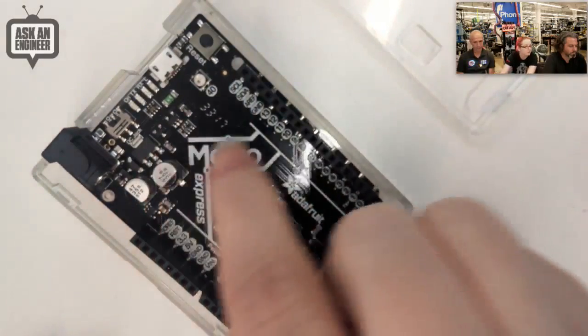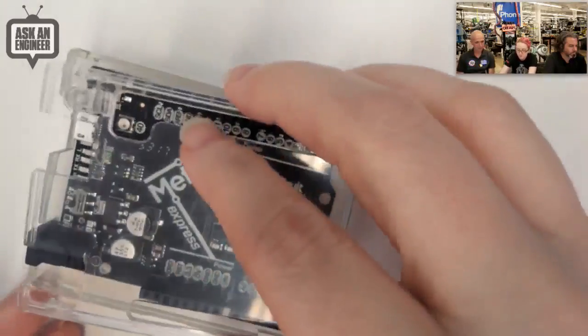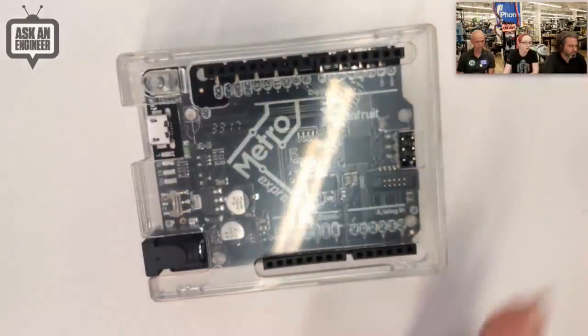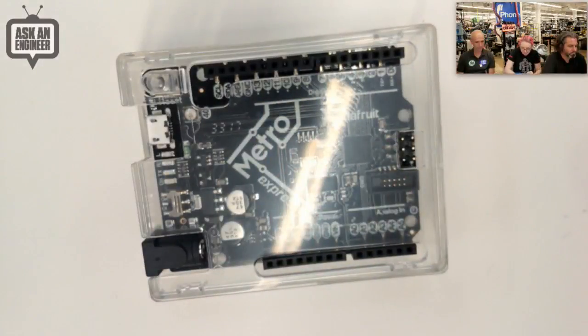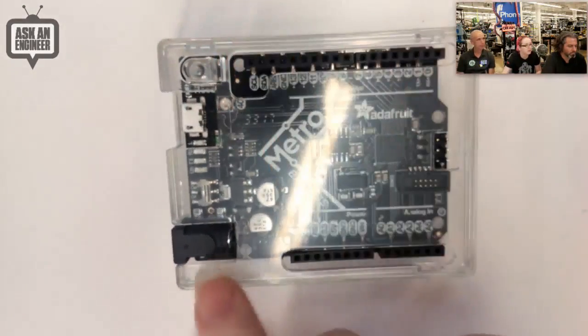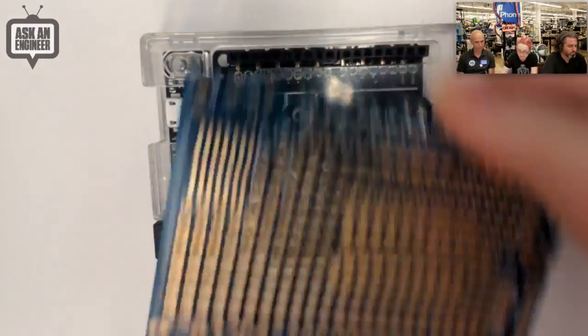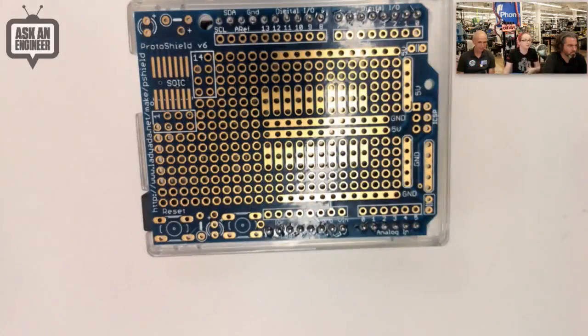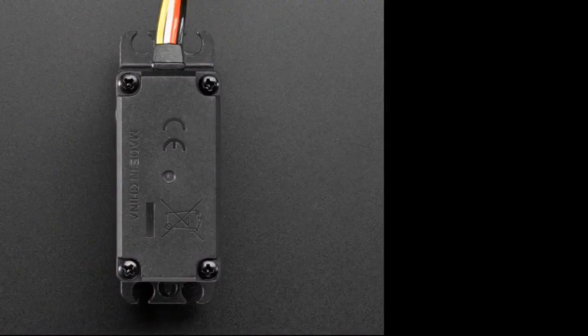The board goes in like this and it comes with screws so you can make a more permanent connection. This just snaps on, and you can use it with a Metro, Uno, Leonardo, or pretty much anything that's Arduino-shaped. It has this really cool little button nub here so it will press the reset button for you, and it has slots for the SPI and GPIO pins so you can just plug shields on top. Very compact — it's a good case at a good price.